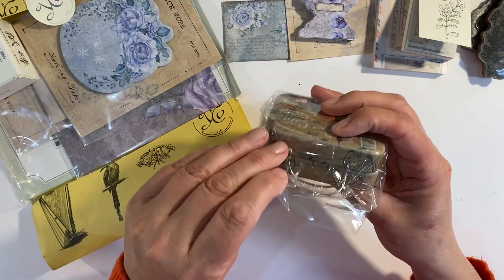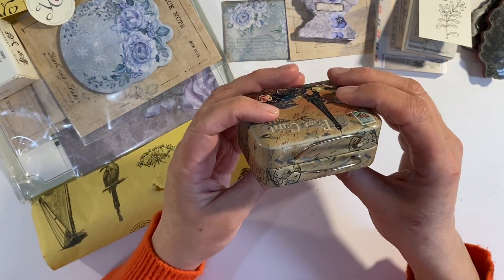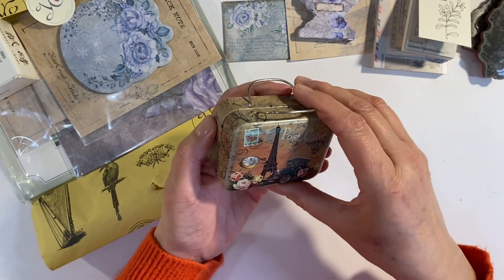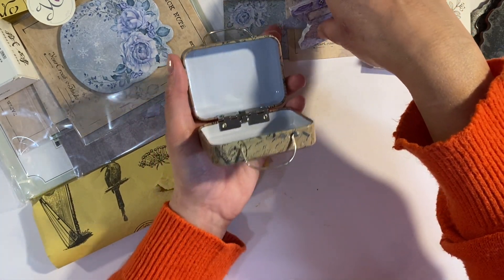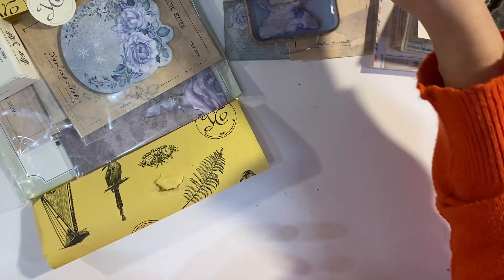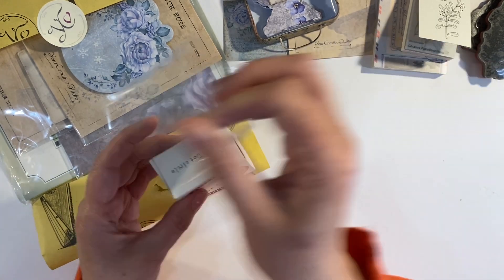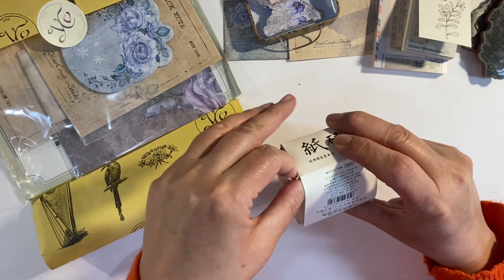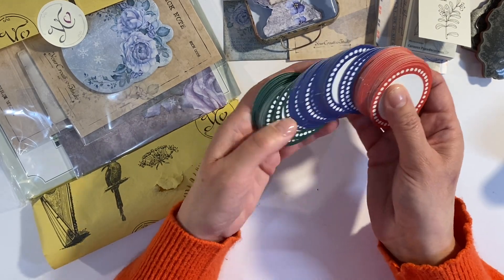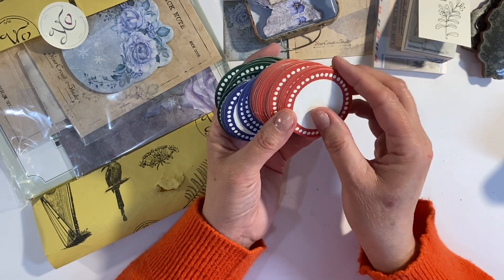This looks interesting — what is this? It's a little trinket tin! How adorably cute! In fact, I could put my whale tail tabs inside there — just cute for keeping things like postage stamps in. Really pretty. We also have sticker bricks — let's find out what those are. Oh, circle stickers! Those are cute — lots of different colors: green, blue, and red. They're just round stickers, great for stamping on.